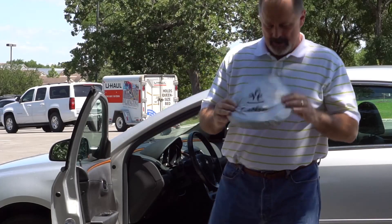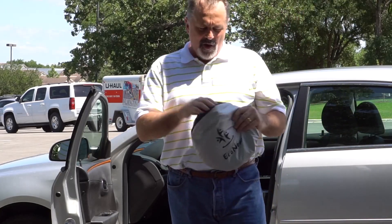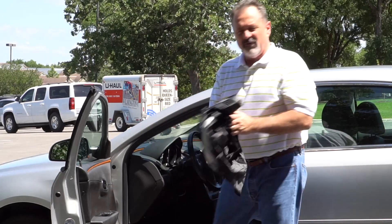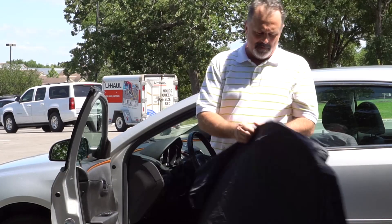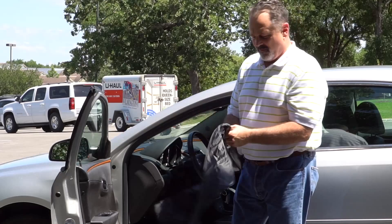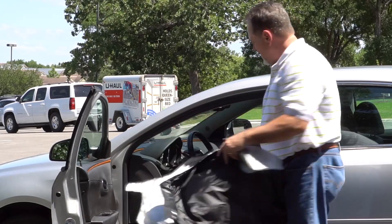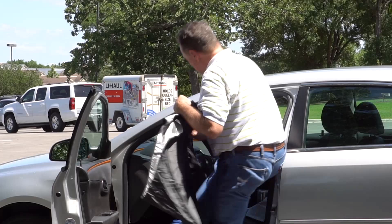This is the Econewer sunshade. All you have to do to install it is pull it out of its pouch, pop it open. You have the black side and the silver shiny side. I'm going to install it for you, then we're going to take it back out and I will fold it back up for you.